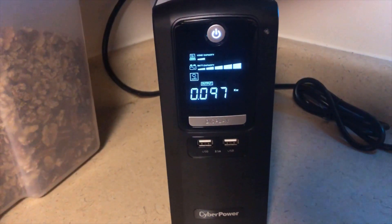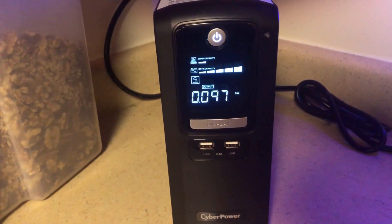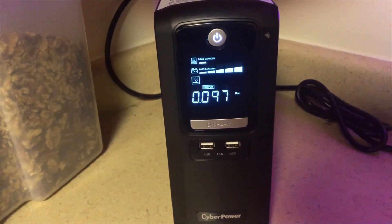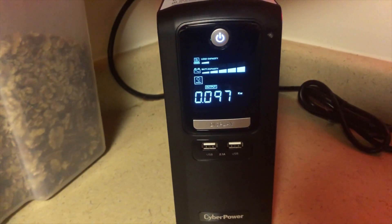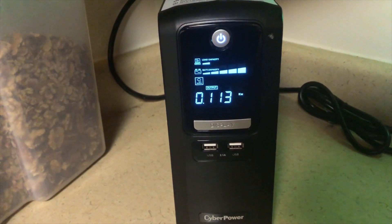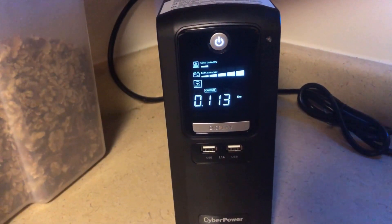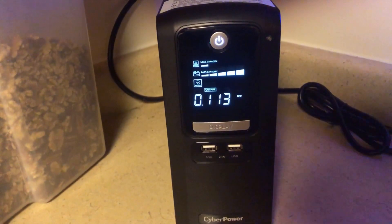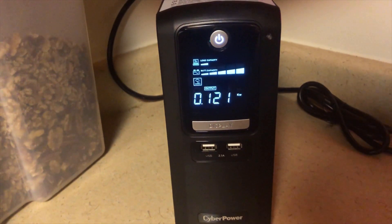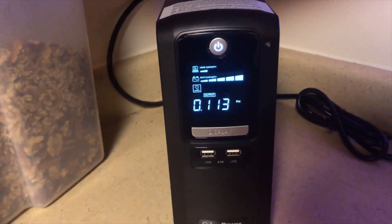Definitely a little bit better. I can see quite a few icicles hanging off of the dish right now and a pile of snow towards the bottom end of it. I'm not seeing any errors. There's 121 — some small spikes, increasing on power, but it's a very steady 120 range.